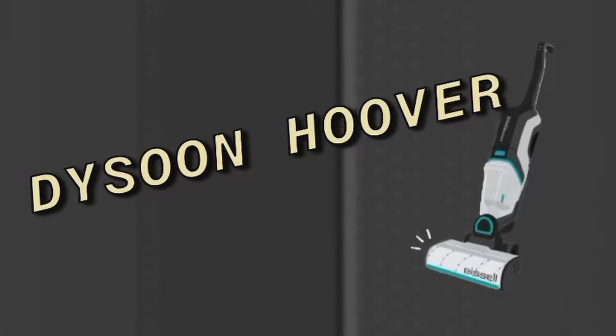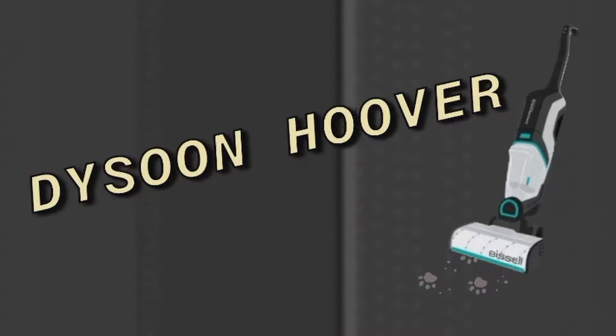Dyson Hoover, whoa! Yeah, I'm gonna try out a couple of new intro ideas, alright? What's up, Lego fellows? No, no, no, I'm not like that one.